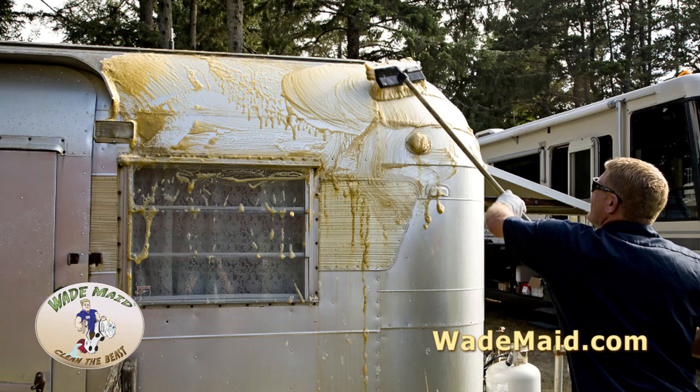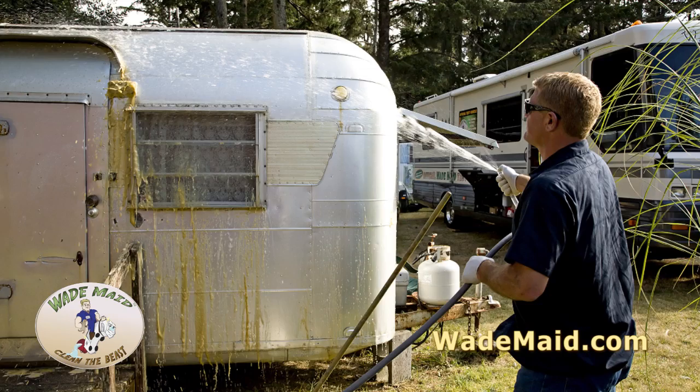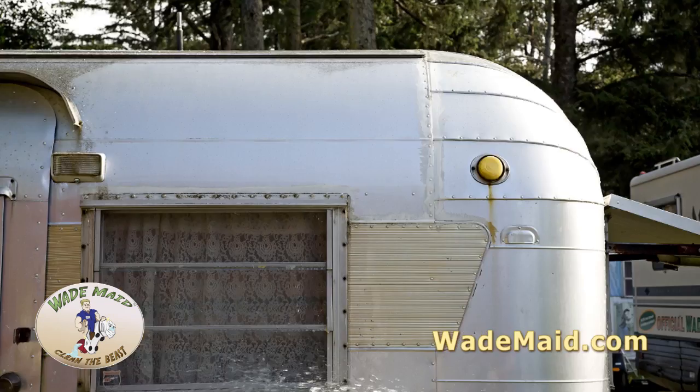Move the product around and just let it do its work. You don't even have to scrub. Rinse it down, wash the whole trailer with this, and you're going to have a new-looking trailer when done.